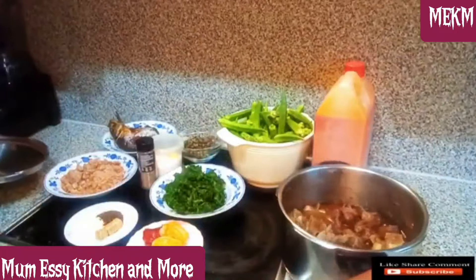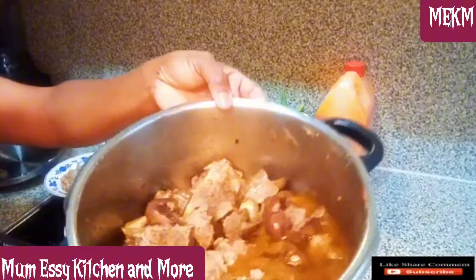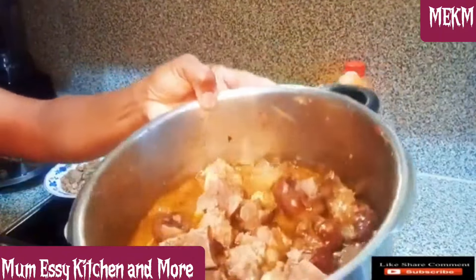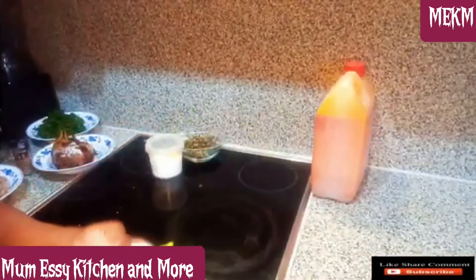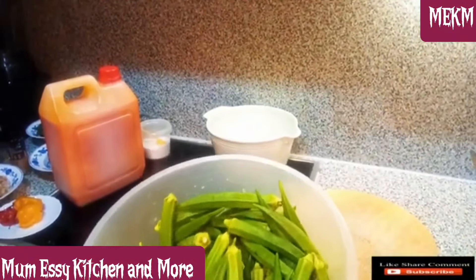I have the whole parts of cow meat: the intestine, the kidney — in fact the whole part of cow meat is here. The biscuit bones are not left out, that is what you are seeing right here. With all this set aside, I'll be washing the okra and then dicing it.